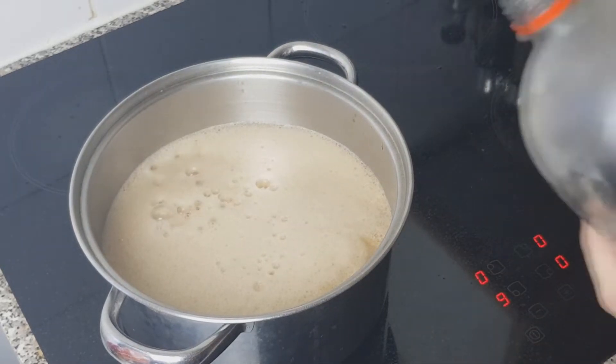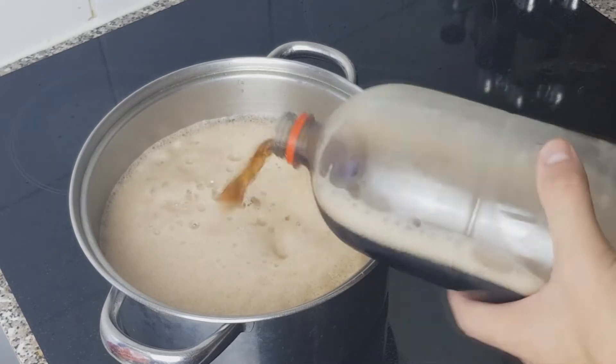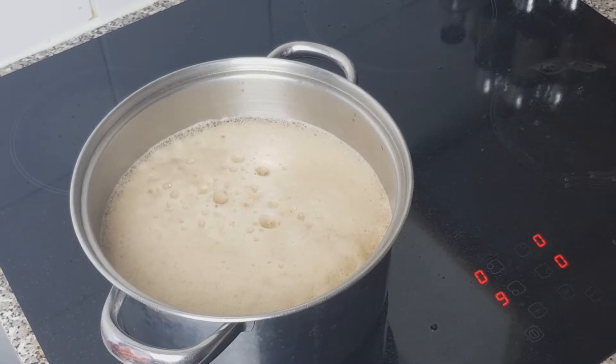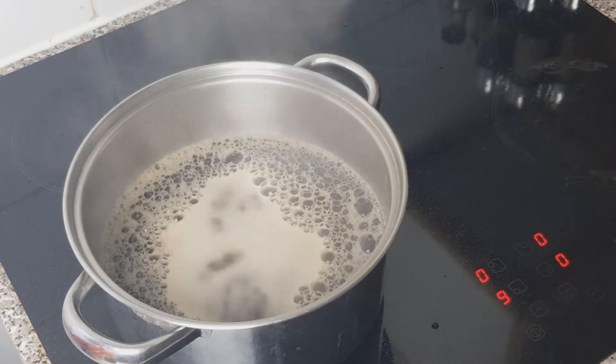Whoa! Oh no! Oh dear. Yeah, so there we are. And then just let that boil! Let's go!